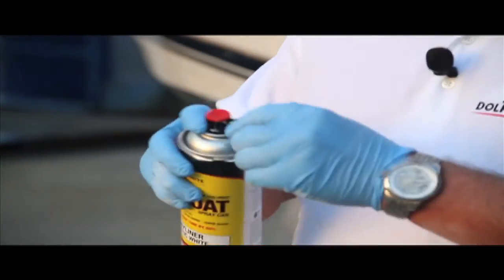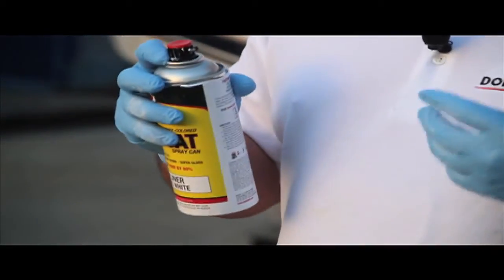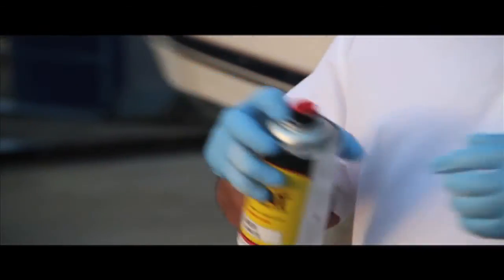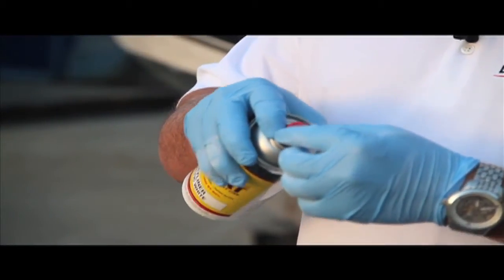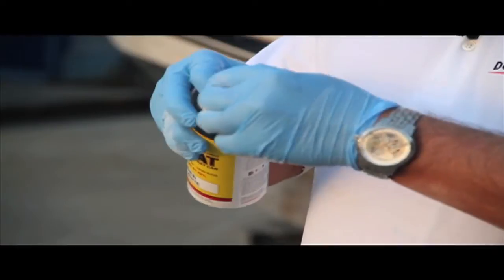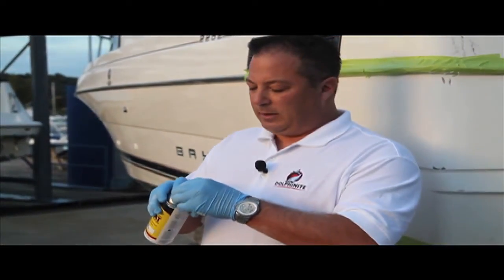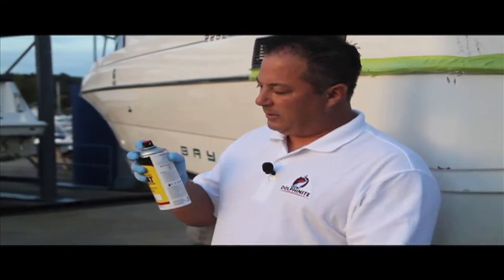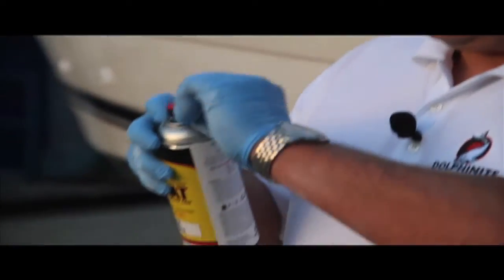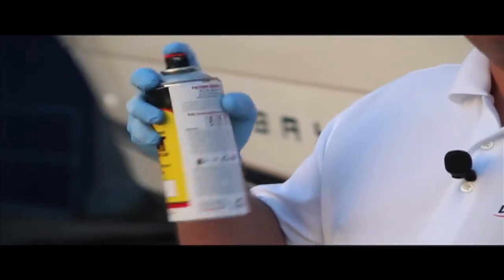As you can see, we actually created a new spray tip. For anybody that's ever sprayed gel coat before — even polyurethane — this tip, the red top, actually controls your fan. You can move it around, so if you want a smaller area of coverage, you bring it to level one; a larger fan is level four. You can actually swivel the tip for any direction you want. As far as the amount of flow, it's the pressure in which you use your finger on the nozzle.